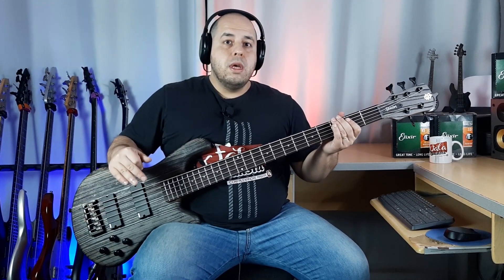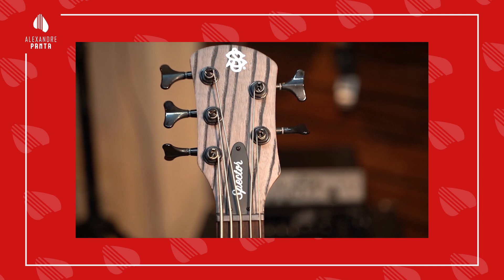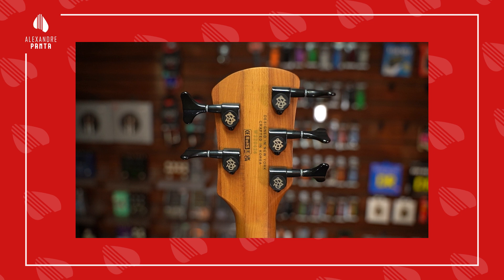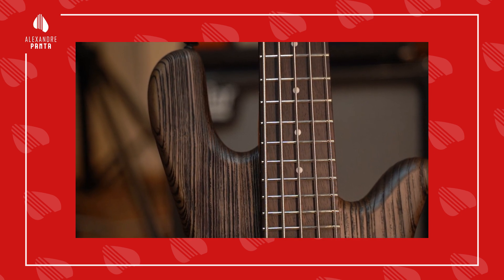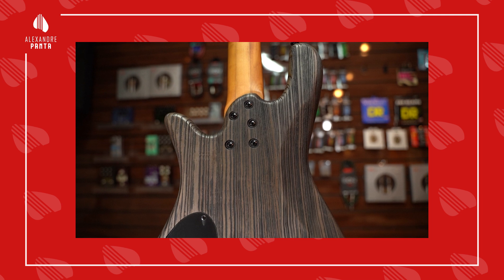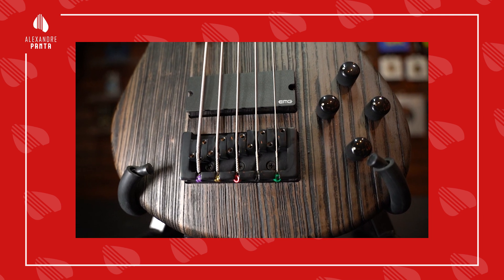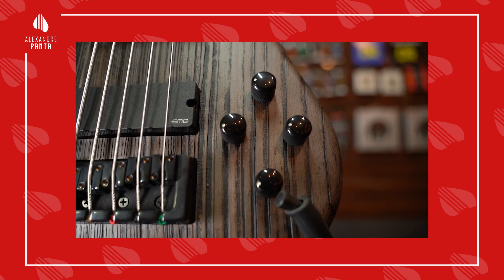Let's look at the specifications of this bass. The body is in solid swamp ash. The neck is three-piece roasted maple, bolt-on. The fretboard is in ebony. The number of frets is 24. The nut is in graphite. Here we have a scale of 35 inches — I did a review of the Spector Forte 5 which also has a 35-inch scale; I'll leave a card here at the top for you to watch.